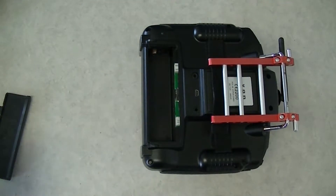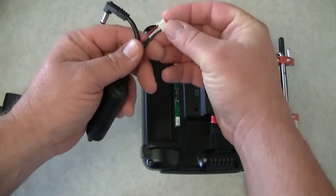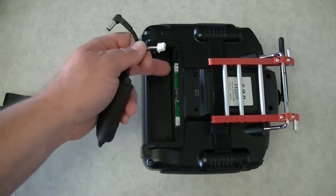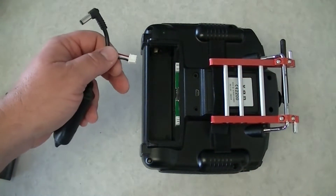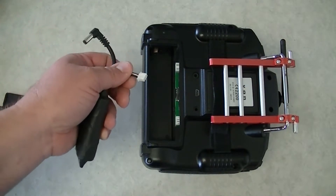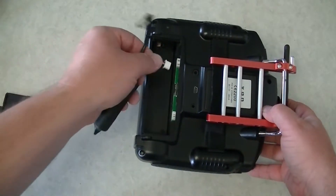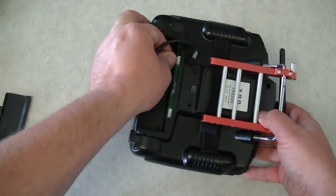Then what you do is take your FatShark battery — it's got the 2S balance plug. It's already pinned out exactly the same. The center pin on the radio has no contact with any of the electronics; it's just there for alignment reasons. So you don't have to worry about removing this pin or anything — just use the plug like it is and go ahead and set your plug in here.